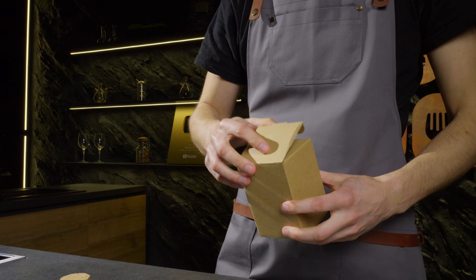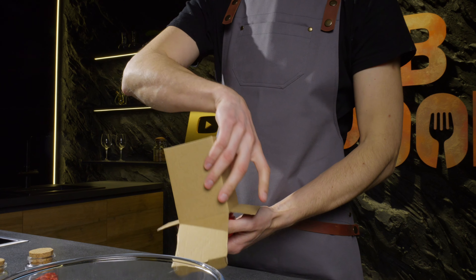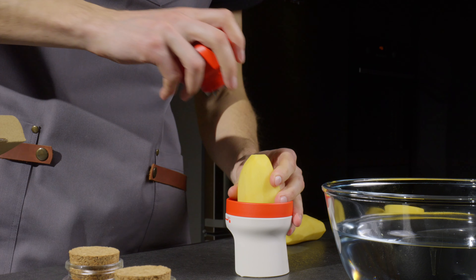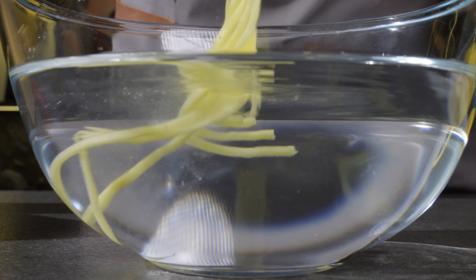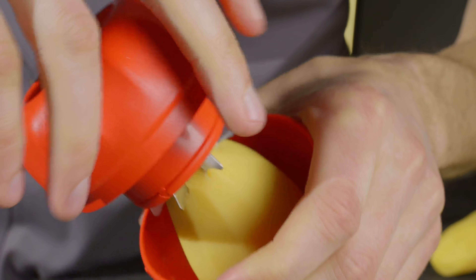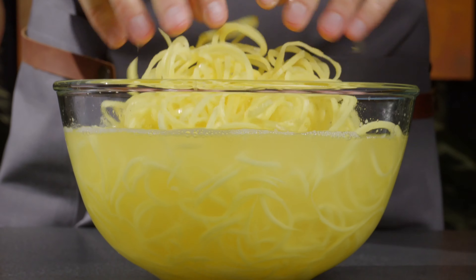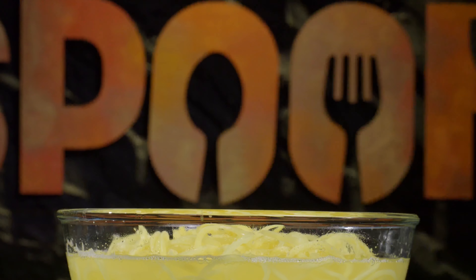Next, prepare a bowl of cool water to immerse the spiralized potatoes in. I use a spiralizer to cut the potatoes, but if you don't have one, you can cut the potatoes into thin strips with a knife. Leave the spiralized potatoes in the water for 15 minutes to remove excess starch.